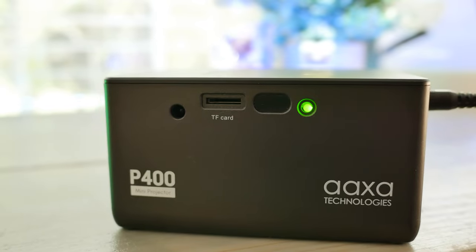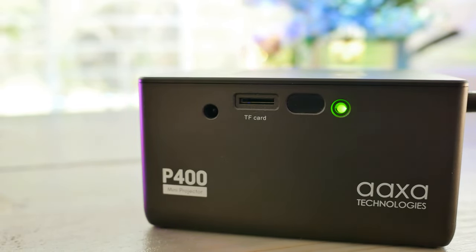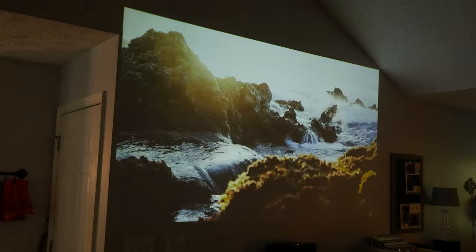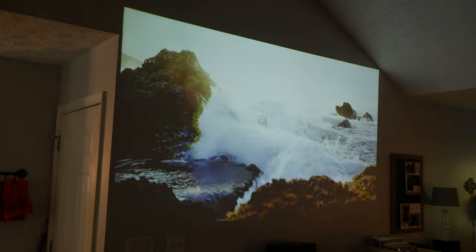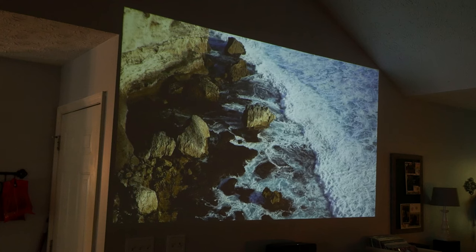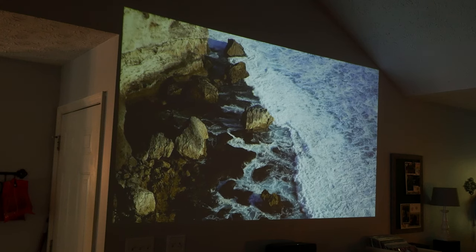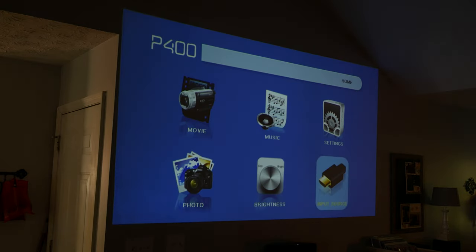On the rear of the projector is a TF card reader or micro SD card reader for your saved portable storage — your movies, documents, music, pictures, things like that. The video format you'll want to go with is AVI format for it to work off of that. And no matter what you have on that card, the very basic AXA menu on startup — because it's not a smart projector — has a pretty easy, intuitive layout to get to and access the things you want.